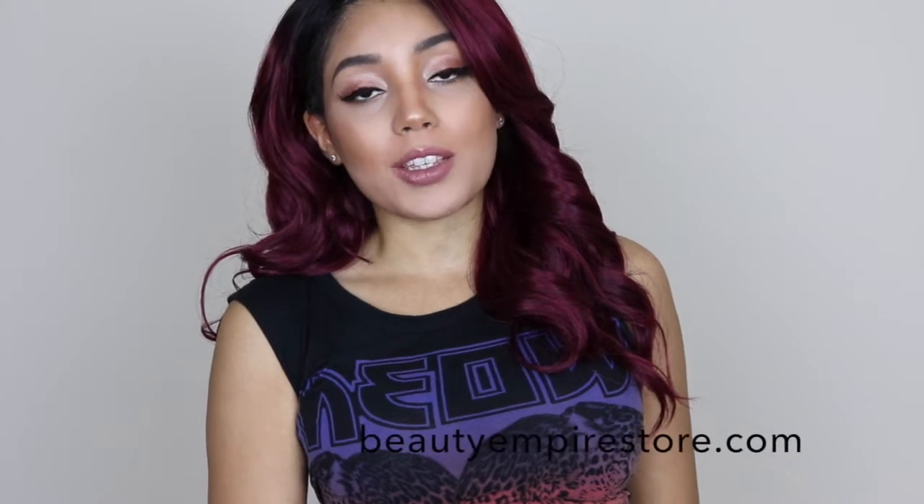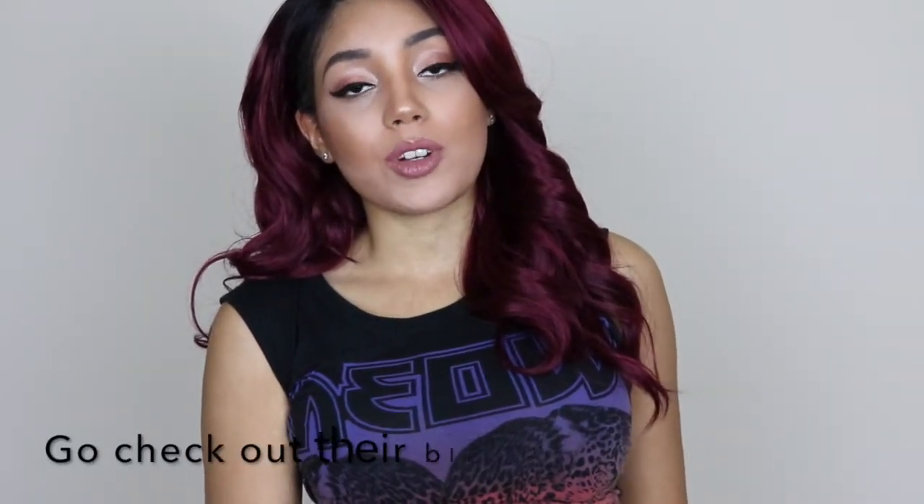Hi guys, it's Jade Gabrielle and welcome back to my channel. Today's video is brought to you by BeautyEmpireStore.com and we are working on a collaboration showing you different hairstyles to slay this winter time.